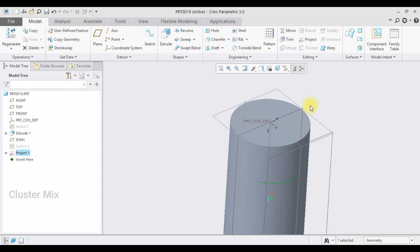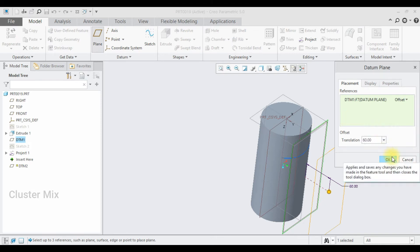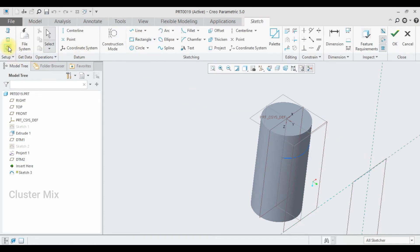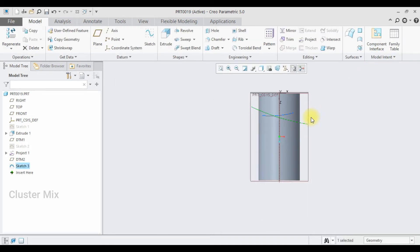Press the middle mouse button to exit from the command. I am going to select this new datum plane and offset it to a value of 150, then click OK. Again I am going to sketch on this new plane and go to sketch view. This time I am going to draw a bigger arc — my first point and my second point — and draw an arc like this, then give a check mark.